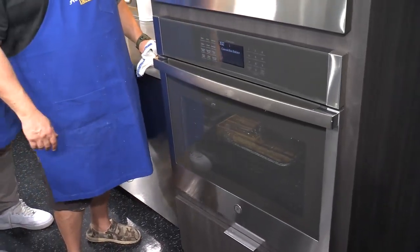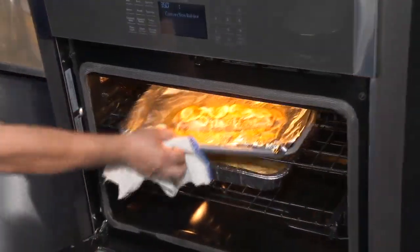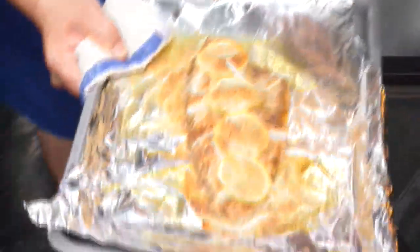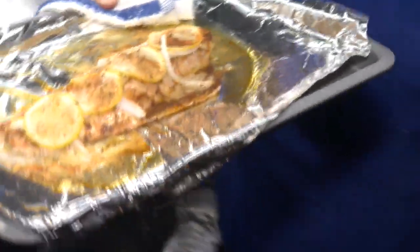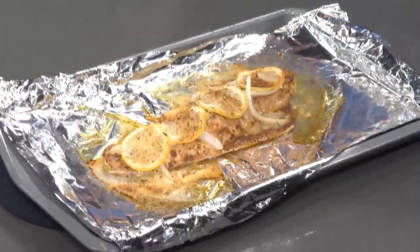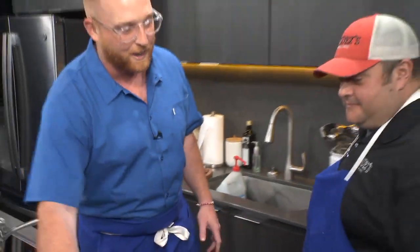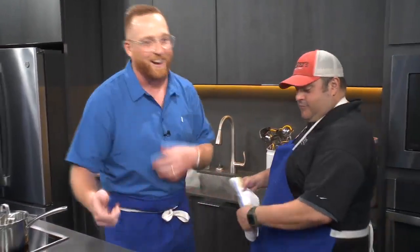We've got Jeff Hernandez going to pull out some redfish on the half shell. Jeff, why don't you go ahead and pull that baby out? There are a couple things I want to do once we put it on our island. Look how good that looks. For the sake of TV, in a perfect world, you'd probably want to put that back in a little bit more — just get a little bit more brown. We're going to show Acadiana what we put on it, and then we're going to put another one in, because we're showing y'all how we're doing this.